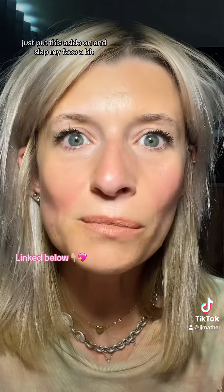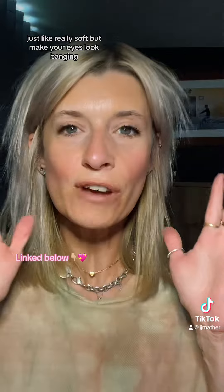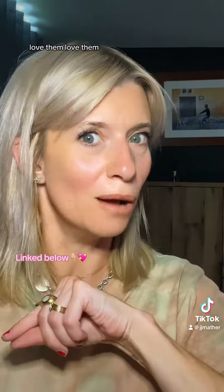I've just put the other side on. I bloody love the Tatti wispy collection — they're really soft but make your eyes look banging. Love them!